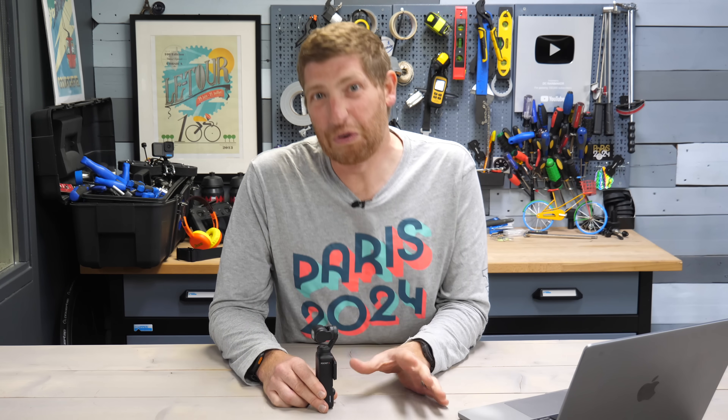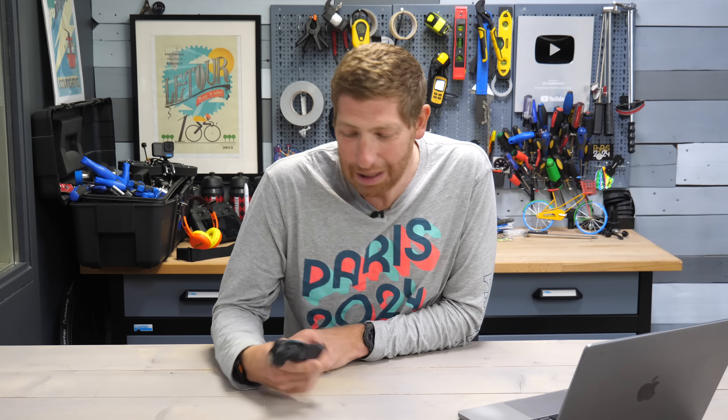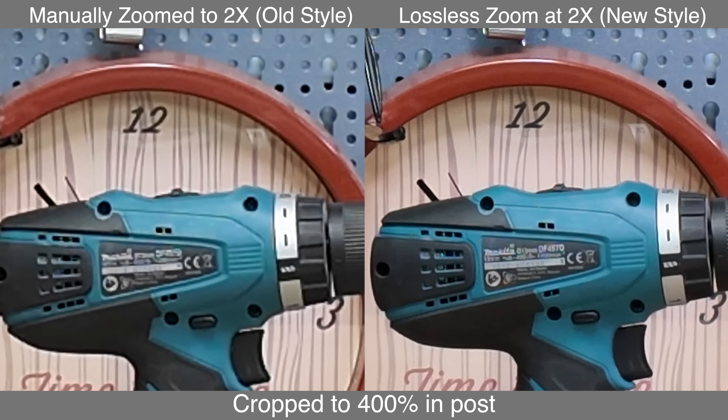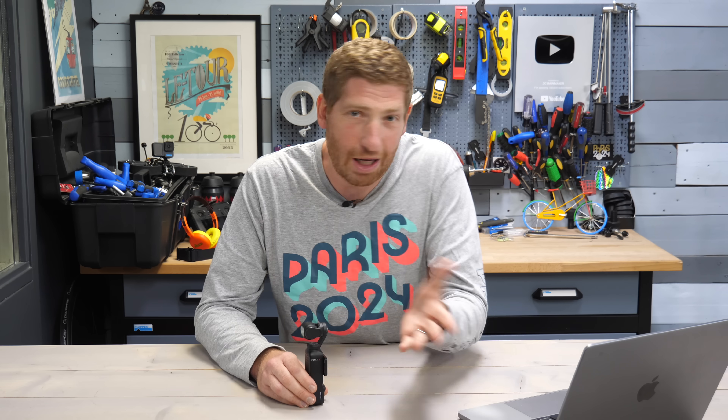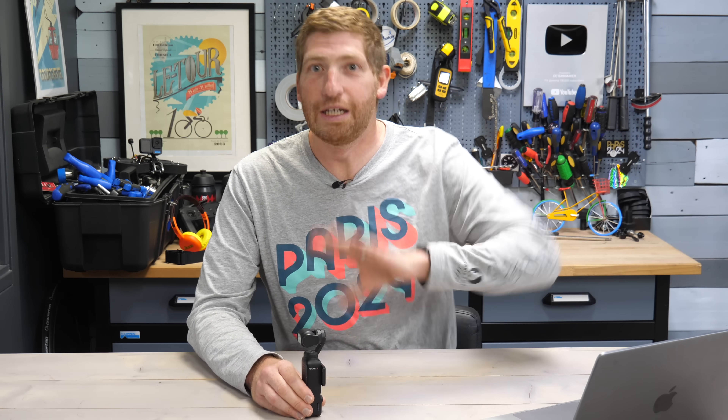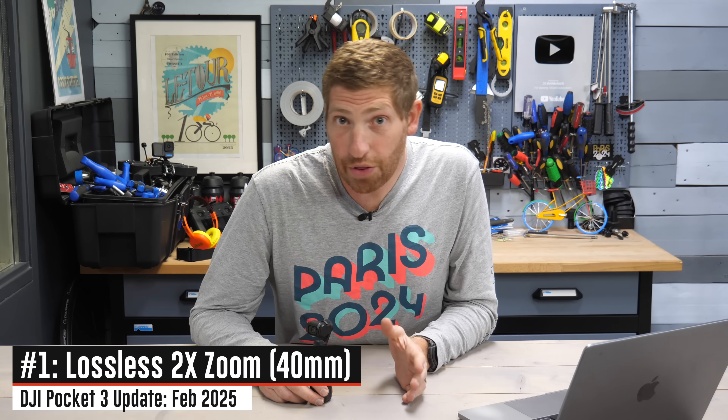I don't usually do gimbal and firmware update videos on this channel unless it's super cool. It falls into the general action camera realm and I use this thing quite a bit in all sorts of my filming — both action and non-action. I'm going to walk through what this firmware update is because it's a pretty big deal, show you side by side before and after, and let you judge for yourself. Toggle it to 4K to see the detail.